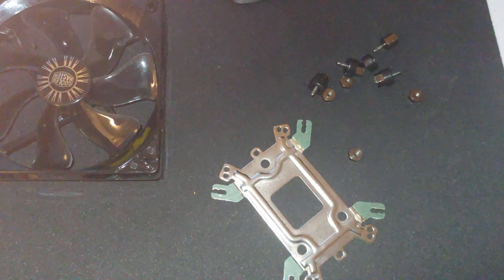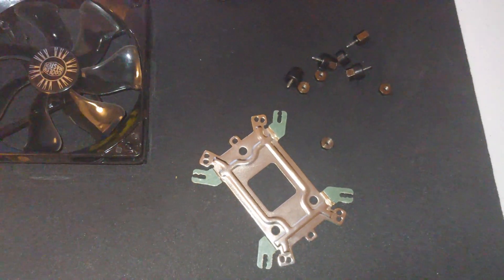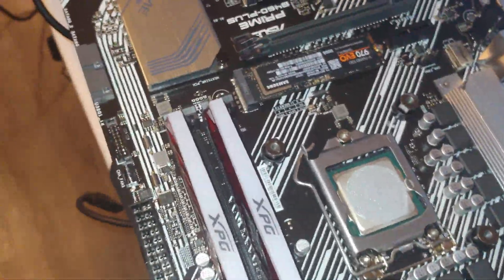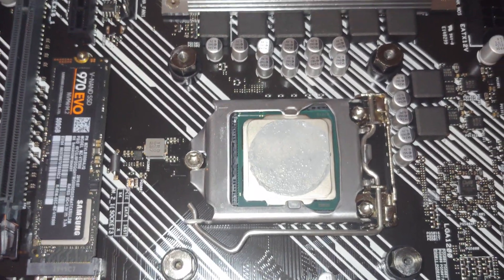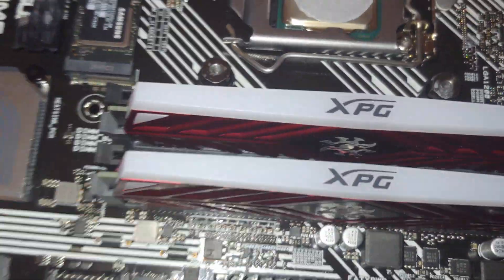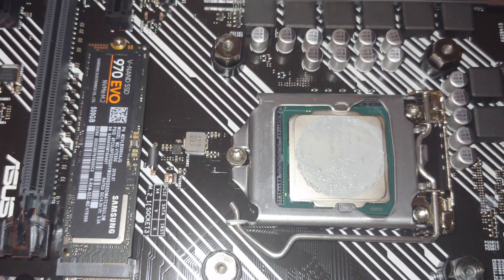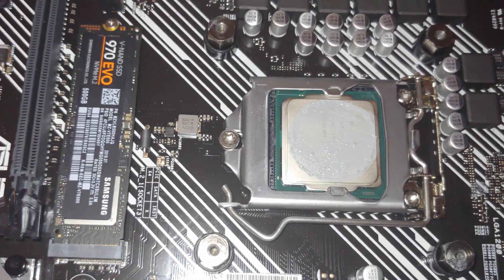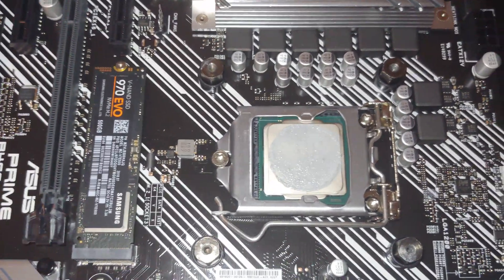I have disassembled the cooler and we're going to get it ready to be reinstalled. This is an ASUS Prime B460 Plus motherboard. I've gone ahead and put at least the bottom attachments and plates for this Cooler Master CPU cooler in. Now I've got to clean up the existing i7-10700 and get it ready for mounting the CPU cooler, then we'll put the fan in and test it out.